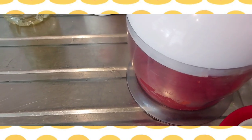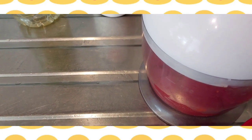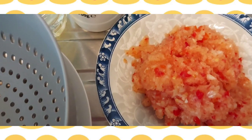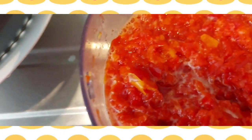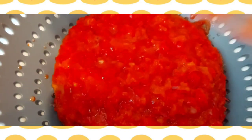I'm going to be using a food processor to blend my pepper because I don't want it to be smooth. As you can see, I've blended my pepper — this is the onions and the scotch bonnet pepper, and this is the bell pepper. I'm going to filter the bell pepper because I want to remove the water.